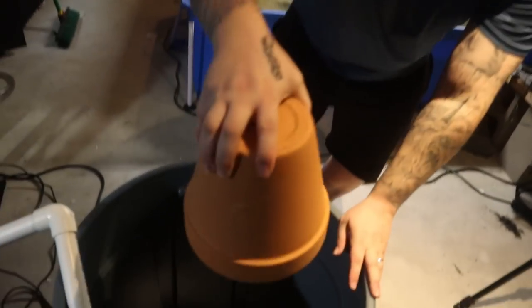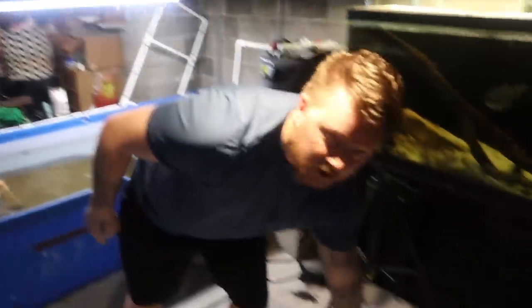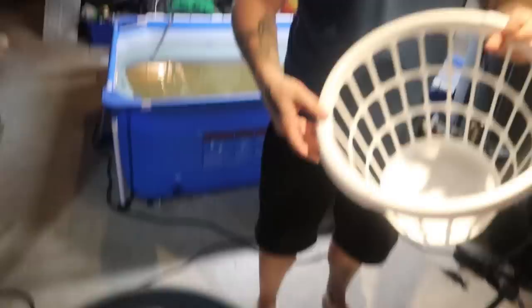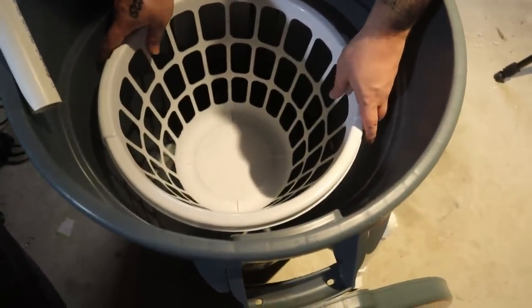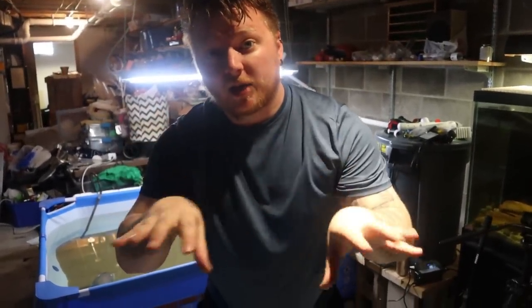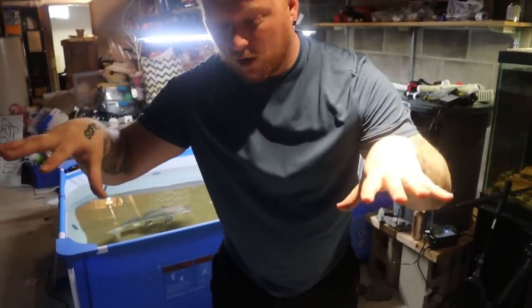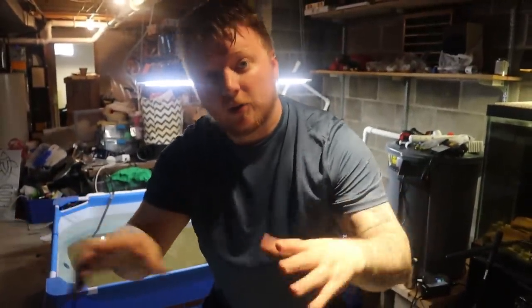You're going to take this terracotta pot and put it upside down inside the trash can - super simple. All that's going to do is hold the laundry basket up off the bottom of the trash can and hold all of our media. Just like that. When water pours in from the top through a little DIY spray bar, it's going to disperse the water over the media, go down through the trash can, fill up through the bottom, and then spill out through the overflows.